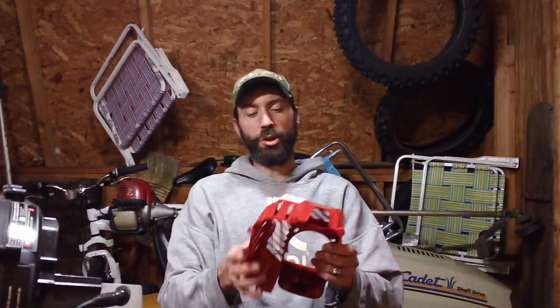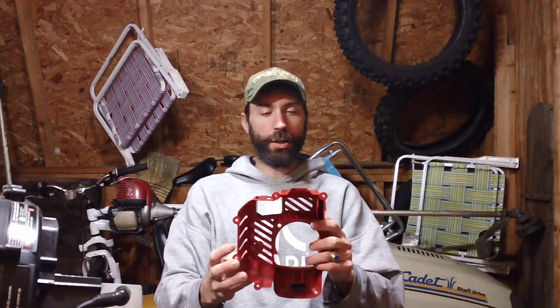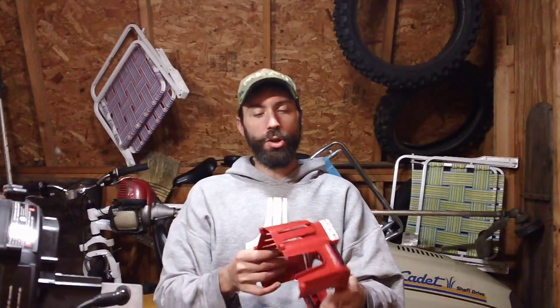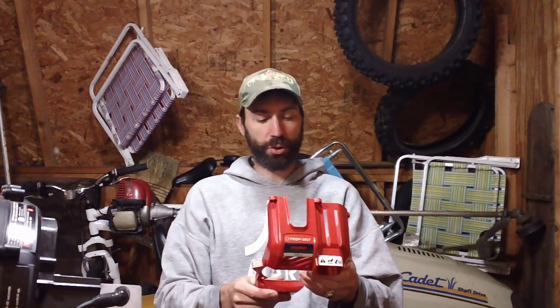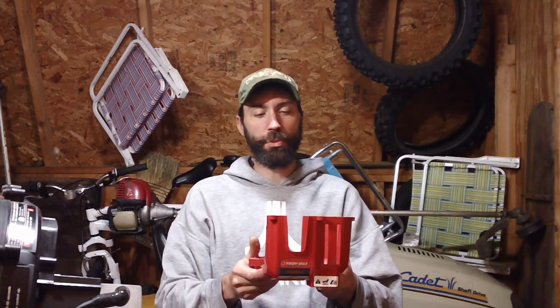It's a Troy-Bilt JumpStart, and basically this machine is only about a year old. It's the newer JumpStart design where you can put a drill bit on the back of the recoil unit instead of using the pull handle — I've seen them on TV but never in person until now.